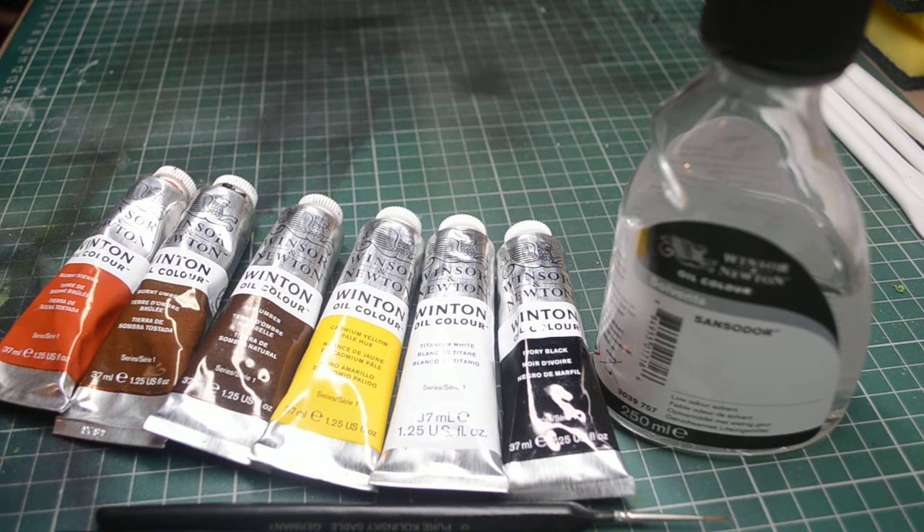I will be showing a video at some point on how to use these to do rust streaking and general dirt washing, so please look out for that. In the meantime, head over to Patreon for my other videos and please subscribe — it's from as little as $1 per month. The money you put in there just helps me with bigger and better videos in the future. Thanks very much.